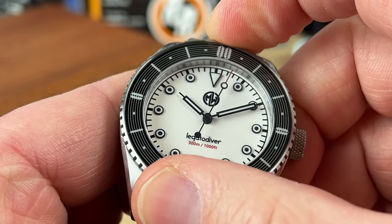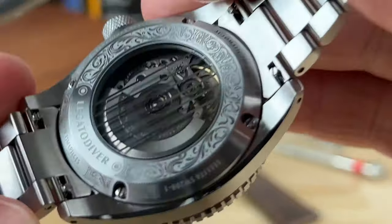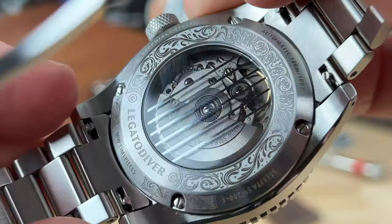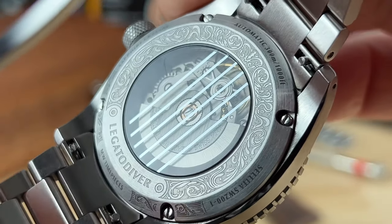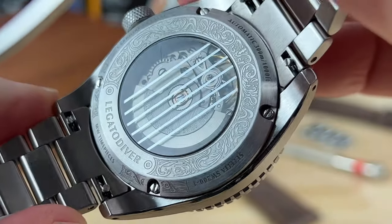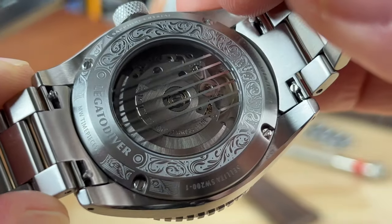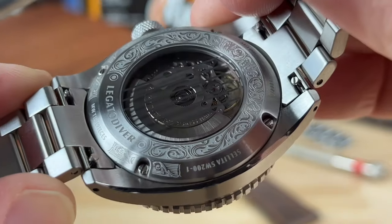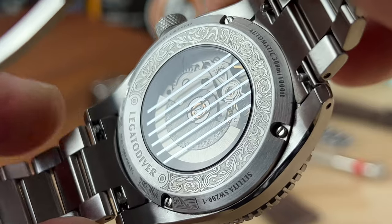The case back is held down with four screws, which is interesting. I think they chose that partly because they have these guitar strings over the black hole in the center — they want it centered, and that's easiest to do with a plate rather than a screw-down case back. It's nicely decorated with all the information you need: branding, depth rating, movement. You have six guitar strings straddling the open hole, like an acoustic guitar soundhole.